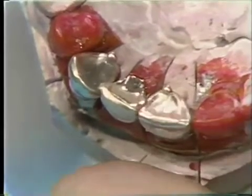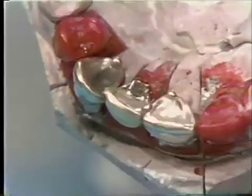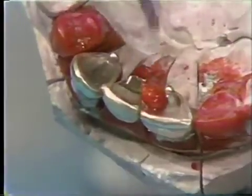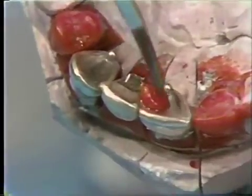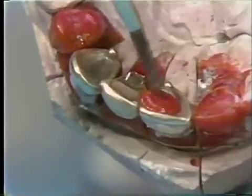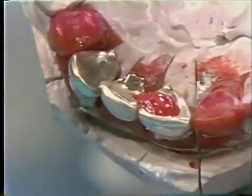We'll be adding Duralay to this lingual surface. The surface is wetted with the monomer and then small increments of Duralay are built up on the lingual surface, taking care to keep it away from the surface of the silver die and just keeping it contained on the gold casting.